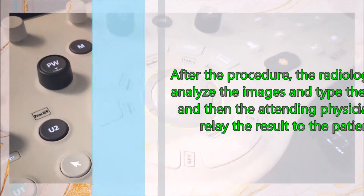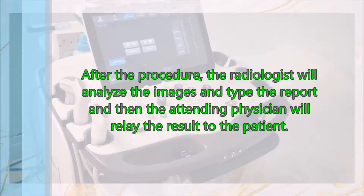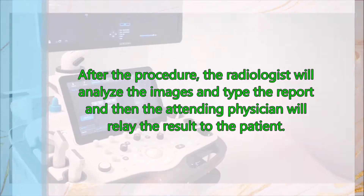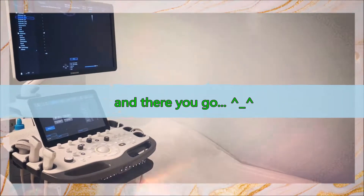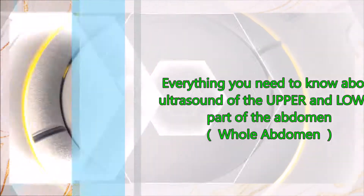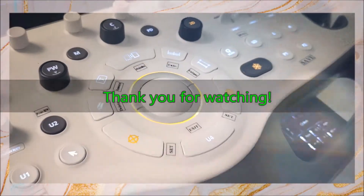After the procedure, the radiologist will analyze the images and type the report, and then your attending physician will relate to you the results. And there you go — everything you need to know about ultrasound of the upper and lower part of the abdomen. Thank you for watching. Have a nice day.